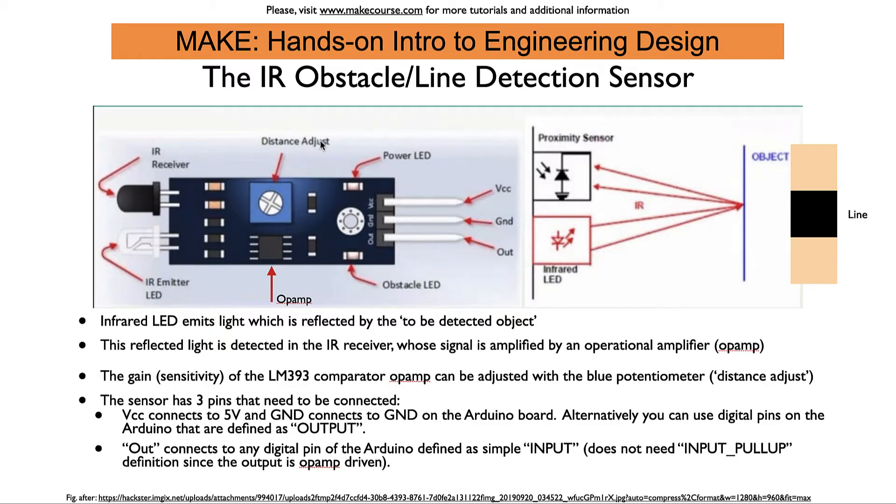With the distance adjust potentiometer you can adjust the sensitivity of this op-amp. This lets you make sure that what you want to detect under a certain ambient light condition can actually be detected reliably. That's especially important for line following, because you have to detect a contrast between the dark line and a brighter, lighter colored background. If your sensor doesn't switch the LED depending on whether the line or object is present, adjust this potentiometer until you get a reliable signal on the LED.